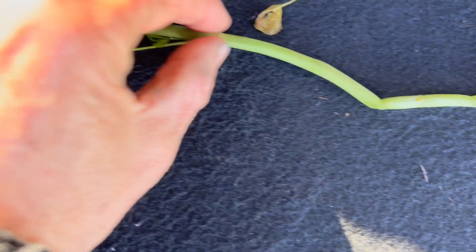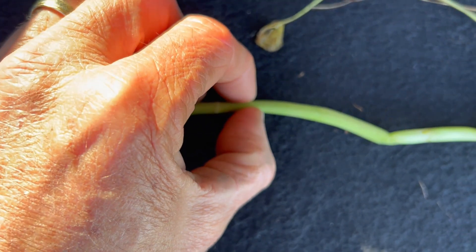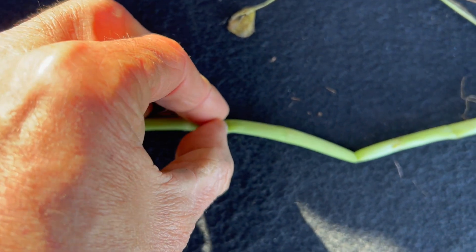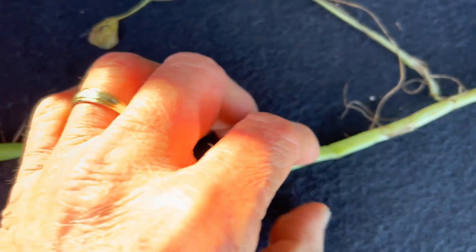Something just to note: the stem, as we're aware on the balanzas, is hollow. You can see it's just pinched hollow there.